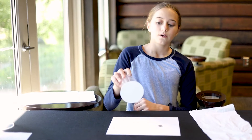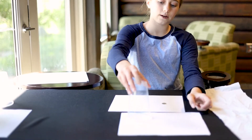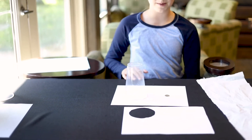What you'll do is take a piece of paper and trace the outline of your cup, then tape that piece to your cup. When you put it on top of your other piece of paper, it blends right in.